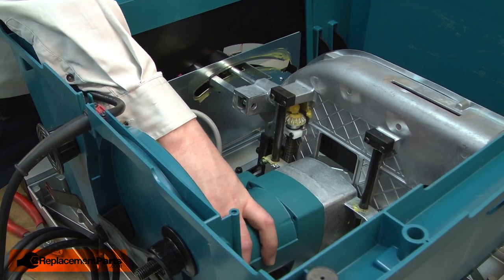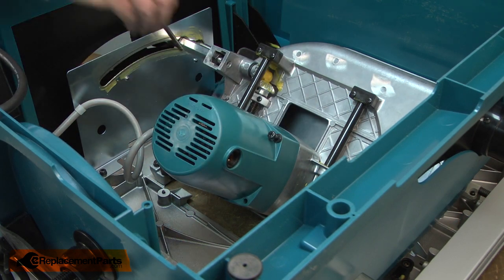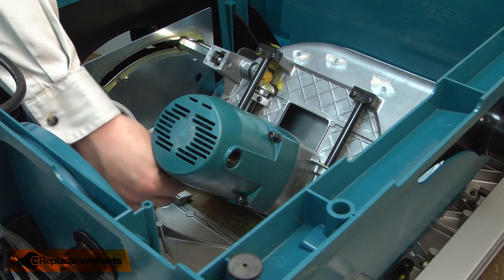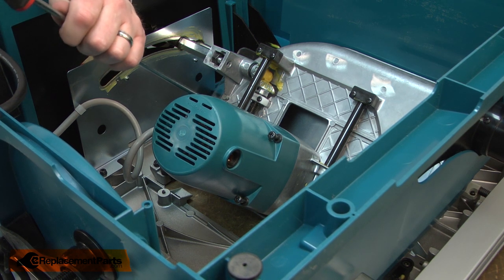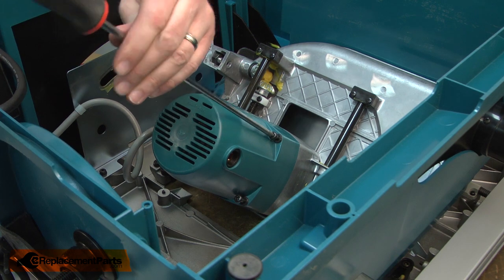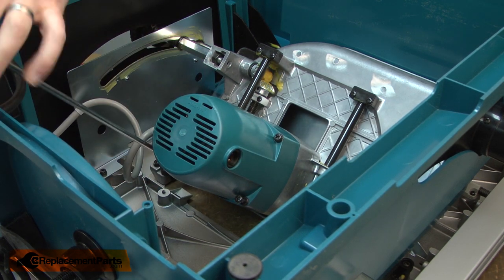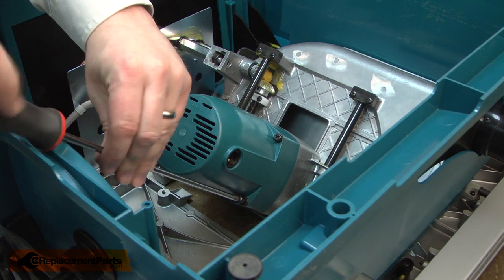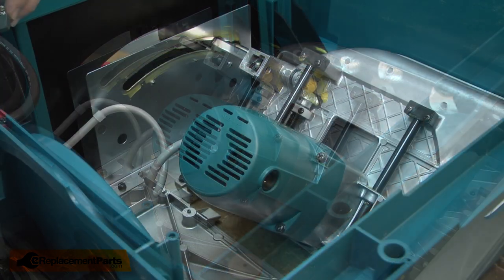I'll tip the bevel back up to install the housing so the washer won't fall out. With the housing in place, I'll tip the bevel back. Now I can secure the housing with the screws. I'll reinstall the motor brushes.